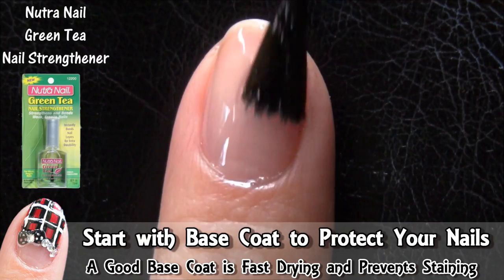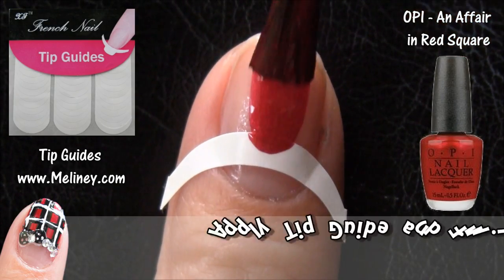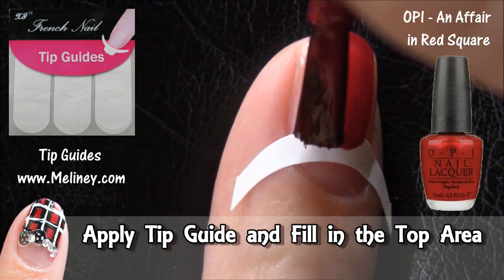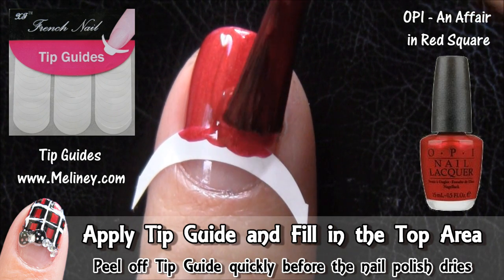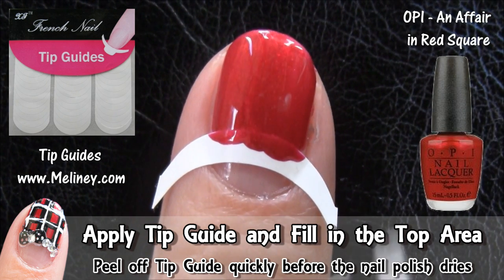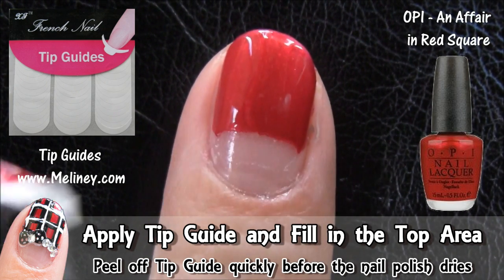As always, start off with base coat to protect your nails. Apply a tip guide to separate the bottom third of the nail, then fill in the top with the base color of your choice. Once you're done, peel off the sticker with a swift motion before the nail polish dries.